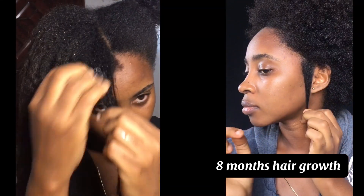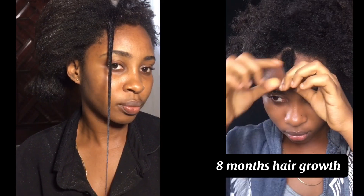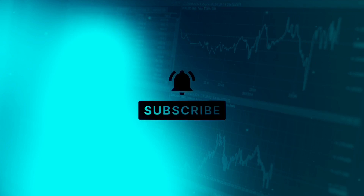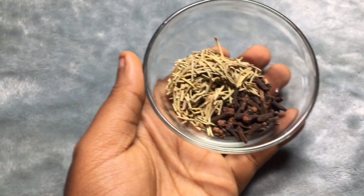I recently cut my hair and this is how much my hair has grown in eight months — you are surprised, right? If you want to see how I achieved this and how I plan to grow my hair back to the length it was, this video is for you. Subscribe so that you get notifications whenever I post a new video. Hey guys, welcome back to my channel!